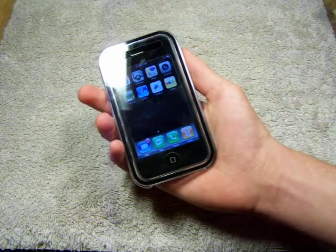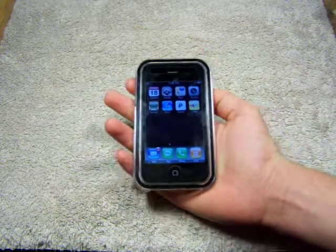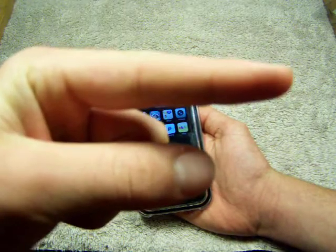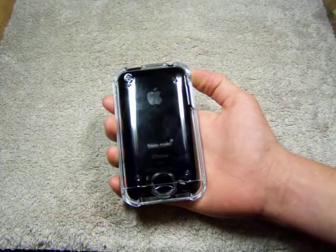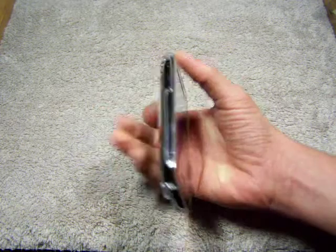So yeah, this is the Casemate Acrylic Naked Case. You can get it at casemate.com — I will post a link to their site right there in the details. I believe it's $34.99, a little up there but not too high. So check it out — casemate.com.